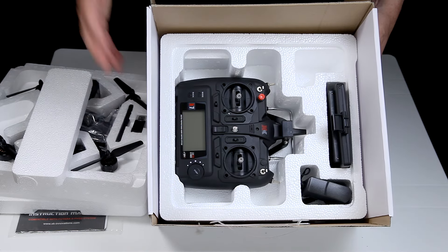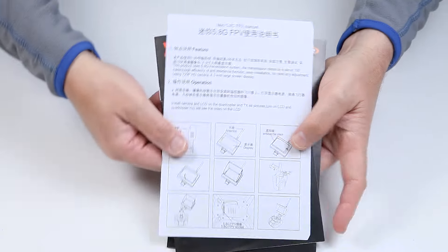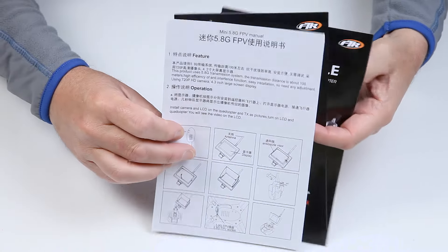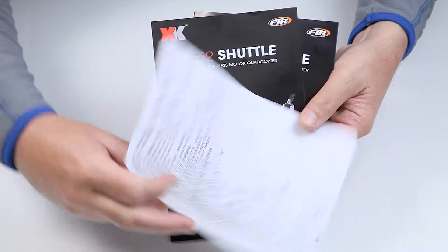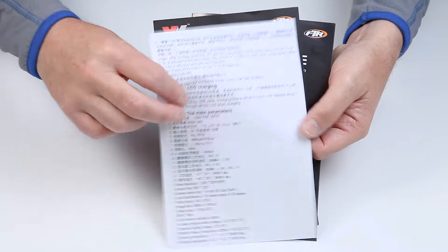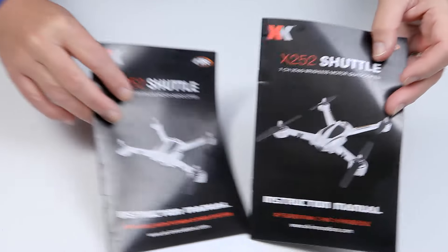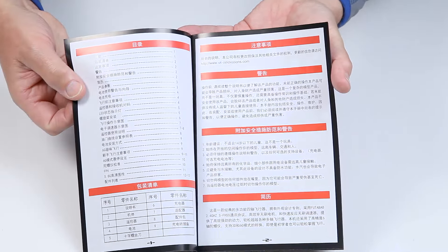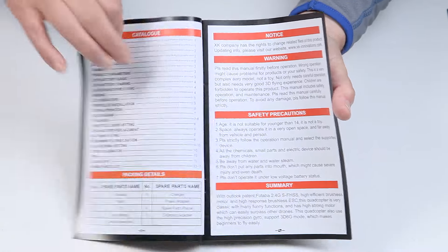Let me get all this unpacked, put on the bench and let's see what we get. You get the instruction manuals — two colour ones which is quite unusual — and the quality is really good on the paper. There's also a little extra flyer they've put in, obviously because there's some bits they've updated. A little bit difficult to read because it's in Chinese and English, but there's some additional information there. Basically two manuals: a Chinese one and an English one.